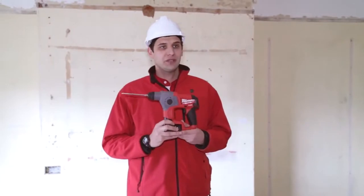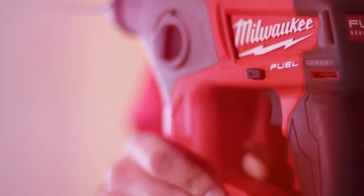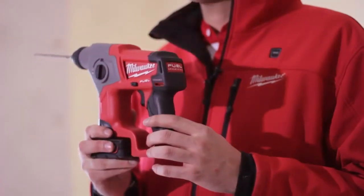We're here today to talk about the new Fuel rotary hammer from Milwaukee. This is the industry's only brushless rotary hammer on 12 volt available on the market.